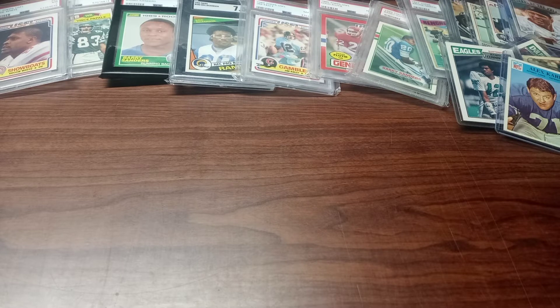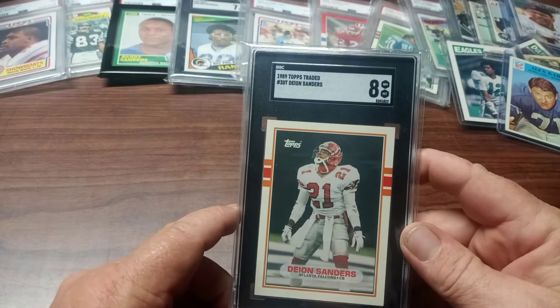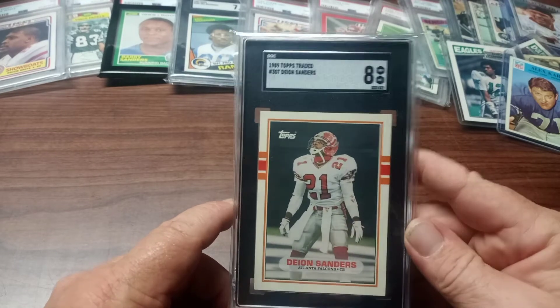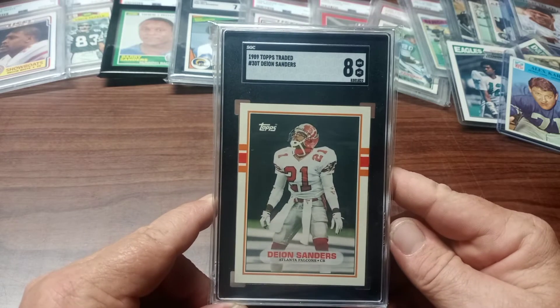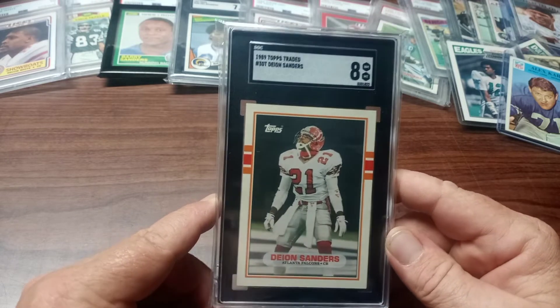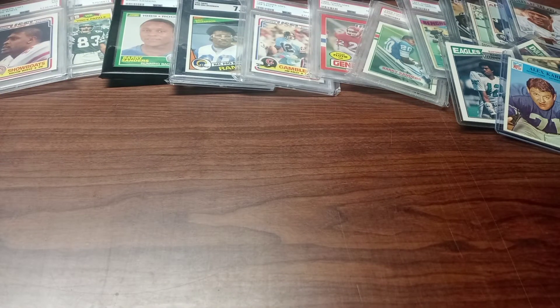The first one I've already showed in a previous video, but I just think it's so cool that I'm gonna show it again. It's the 1989 Donruss Deion Sanders Topps rookie card. In the SGC slab it just looks awesome — that's pretty cool.